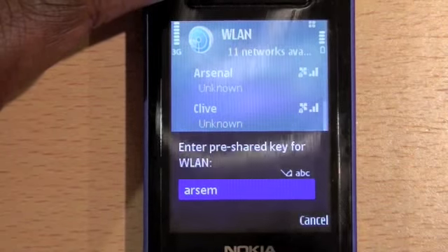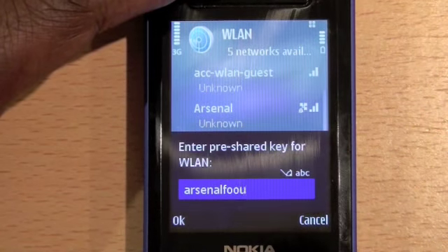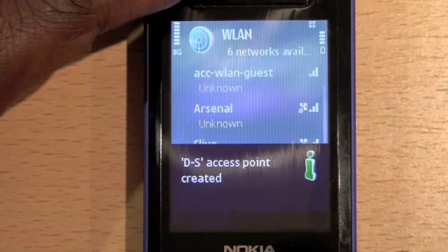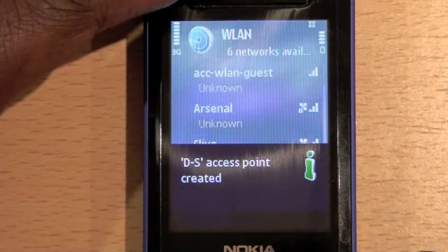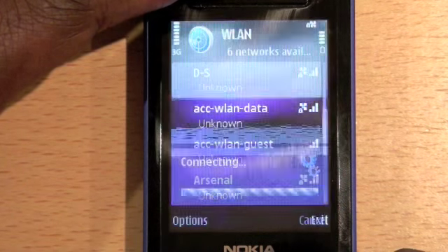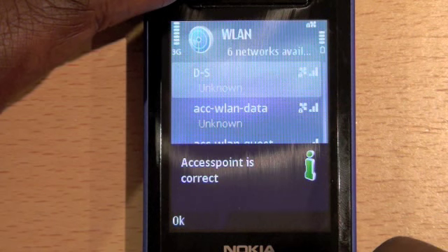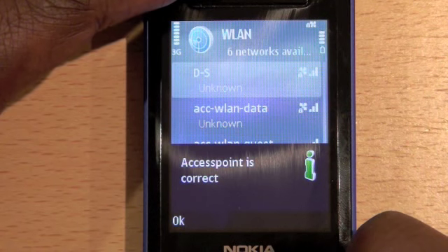Now type in the network's pass key. The phone will say Access Point created and then attempt to connect to the network. If successful, it will say Access Point is correct.